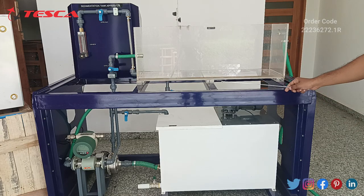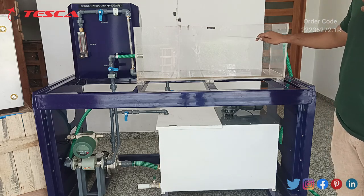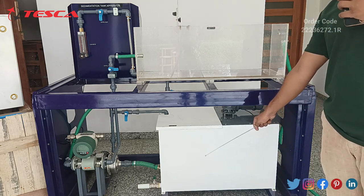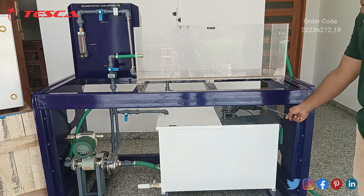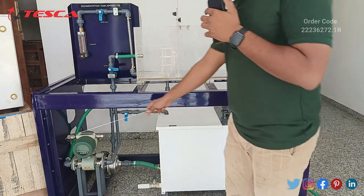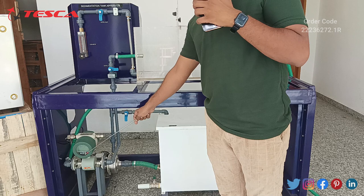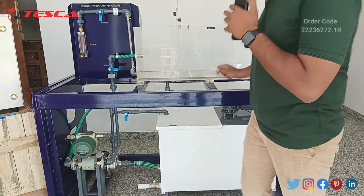This is the main unit, the sedimentation tank, which stores the slurry and where all the sedimentation process takes place. This is the slurry tank, where slurry is made with calcium carbonate and water. This is the stirrer which mixes the calcium carbonate and water to make the slurry. This is the electromagnetic sensor which checks the flow of the slurry — it has an inbuilt display and a sensor.